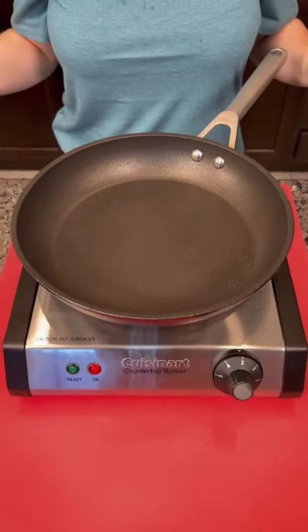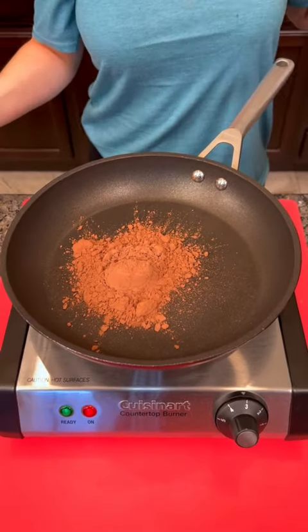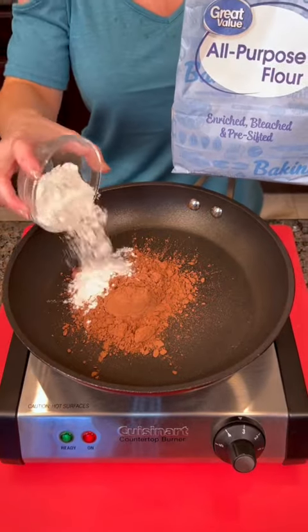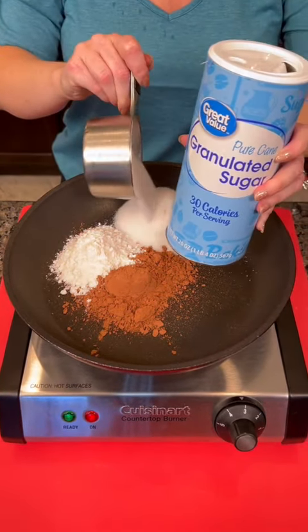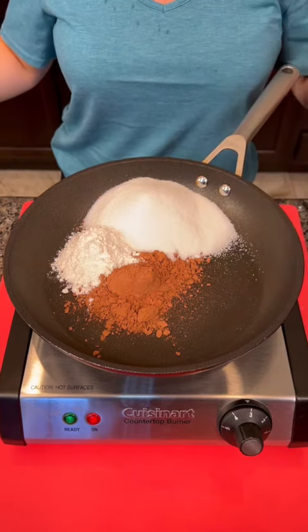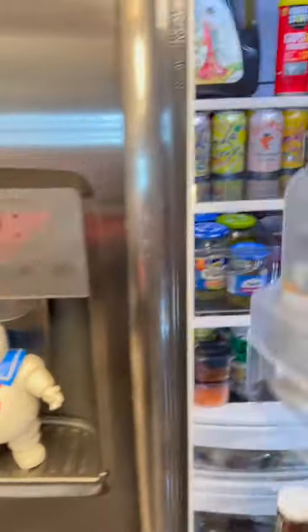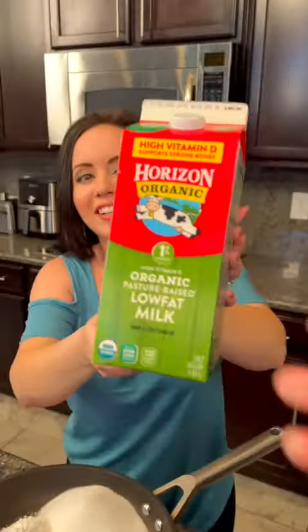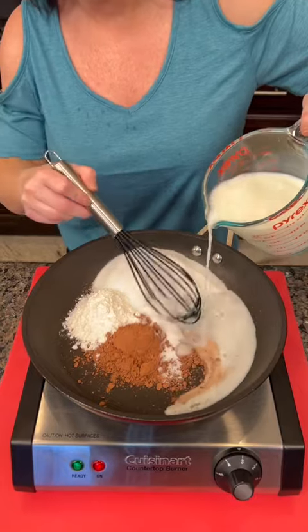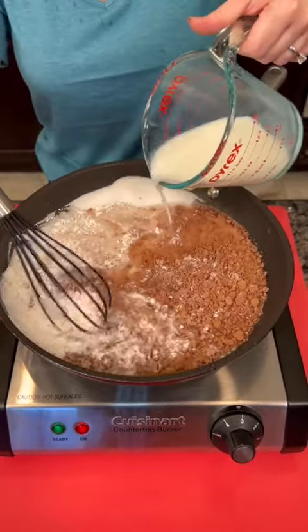For the chocolate gravy, start with a third of a cup of unsweetened cocoa powder, three tablespoons of all-purpose flour, one cup of granulated sugar, and just a pinch of salt. Then pour in one and a half cups of milk and start whisking everything together — be prepared to whisk a lot with this one.